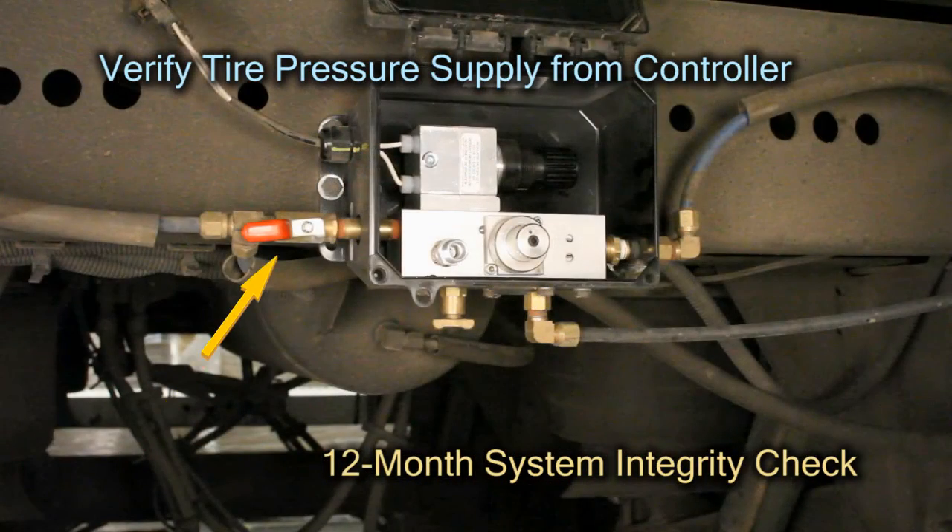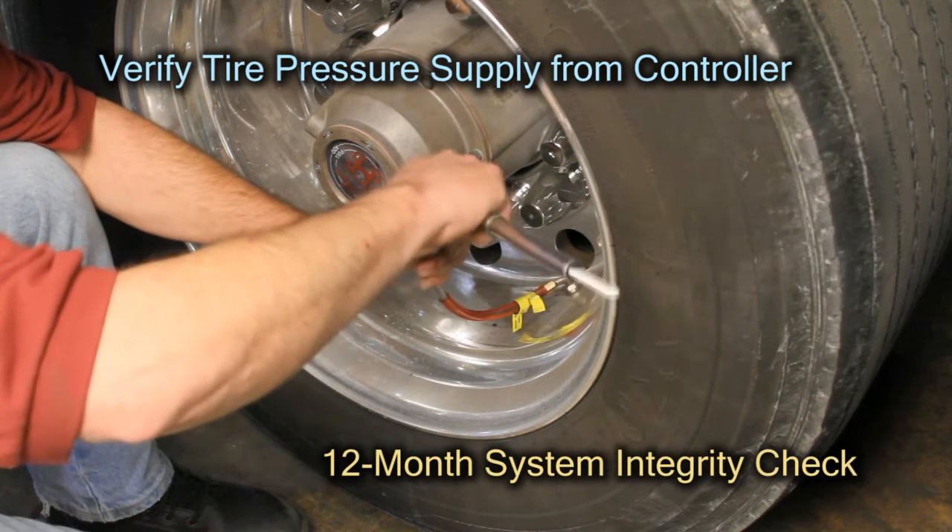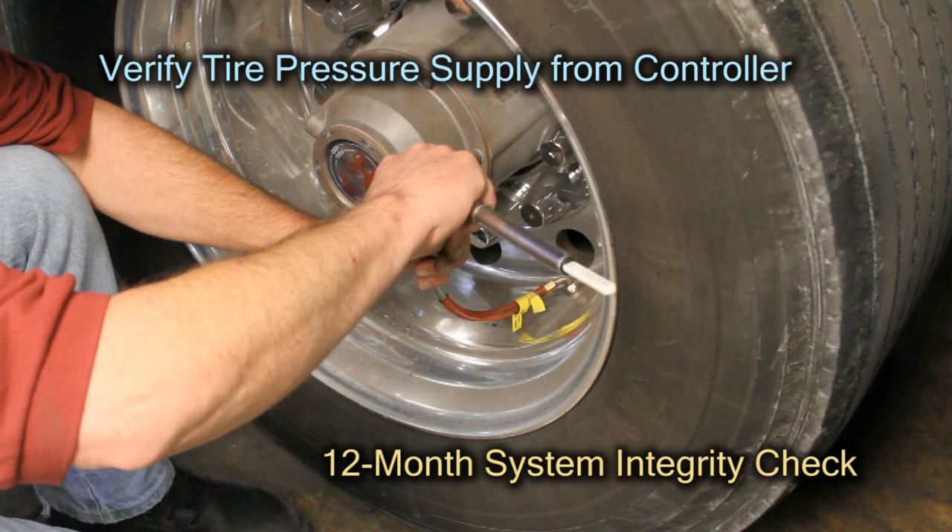Ensure that the supply valve at the controller is in the open position, then wait for the system to fill all tires. Now manually check the pressure in each tire. Each tire should match the desired target pressure within 3 PSI.